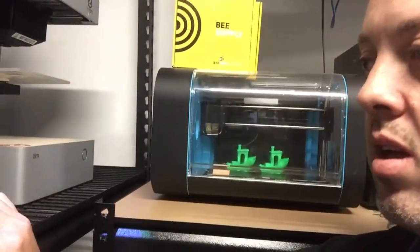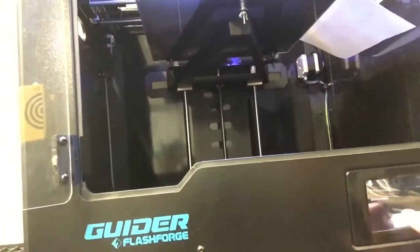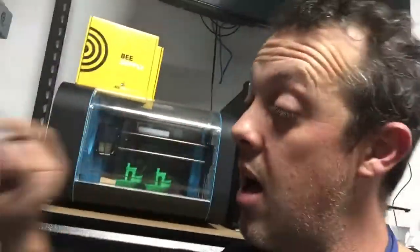Now I've calibrated the extruder, I can actually go into level, just by going tools, level, and it's going to basically ask us to screw all the nuts in and hit OK.